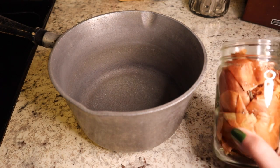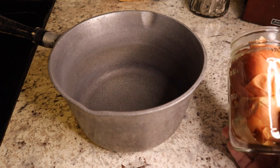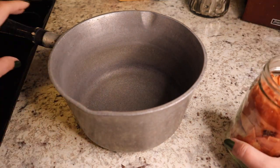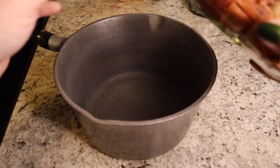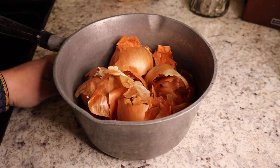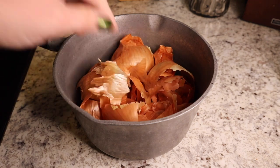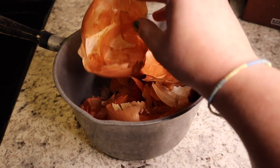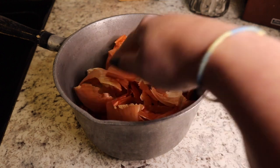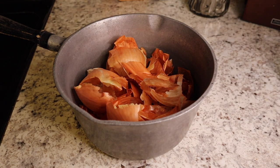I've been saving up a quart-sized jar's worth of onion skins and I'm going to put them in this pot — it's about a two-and-a-half quart pot. I've been saving these skins for a couple of months. Every time I cut up an onion, I pull the outer papery layers off and put them in this jar. None of the white bits made their way in — just the outer couple of papery layers.